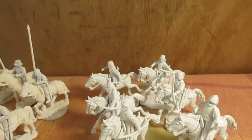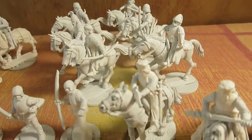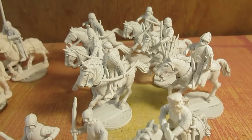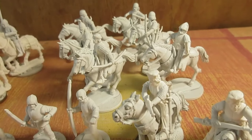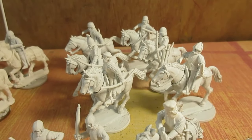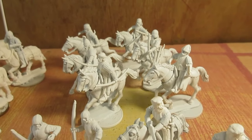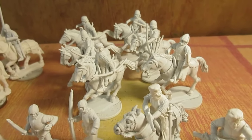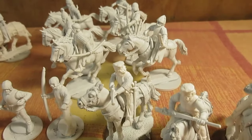I've prepped these westernized stradiots — Perry torsos with various heads and arms with bows. I know they're not composite bows; they're actually cut-down longbows, but they'll have to do. I don't have any composite bow arms. I've added quivers, bow cases, and swords to these guys.